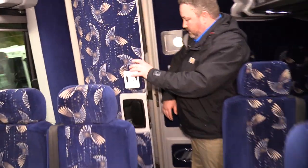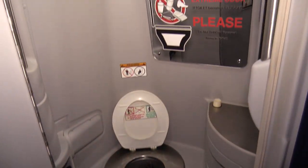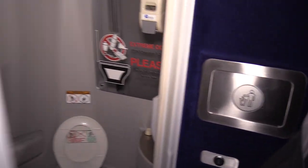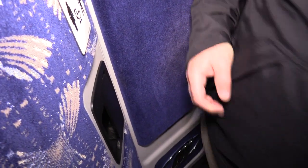Back here at the restroom — pretty standard restroom. Once you shut the door it'll actually turn the light on. There's your toilet, and right around the corner is a paper towel dispenser. There is a garbage chute that connects to the one outside, so the driver can access it at the end of a trip.